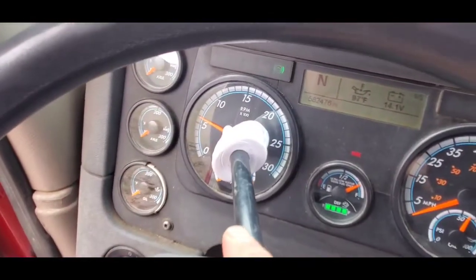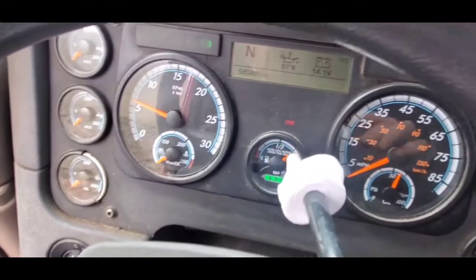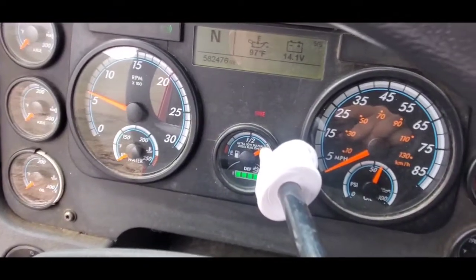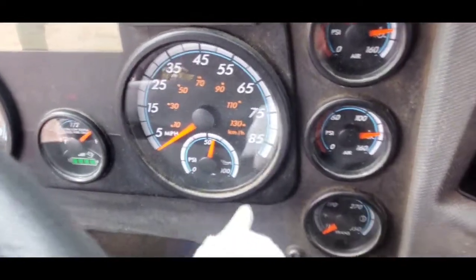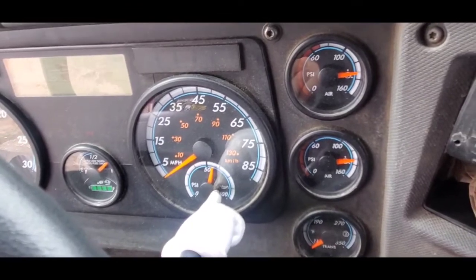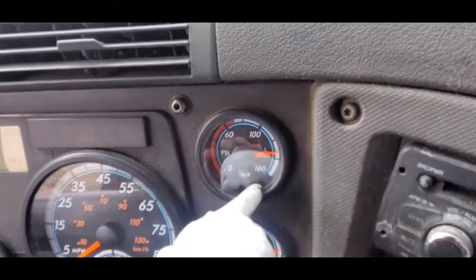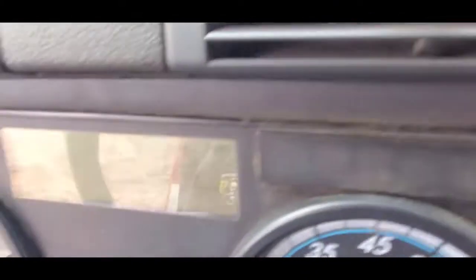Tachometer, water temperature gauge, fuel gauge, DEV gauge, speedometer, oil PSI gauge, primary air, secondary air, voltmeter.